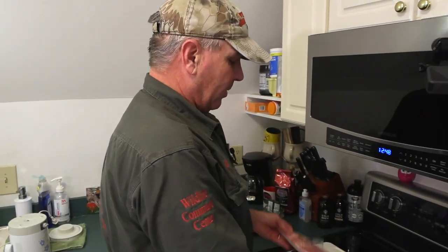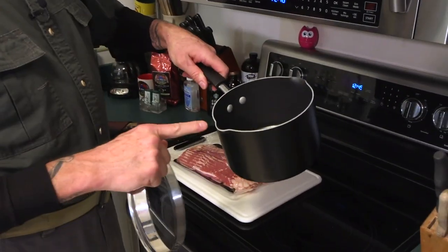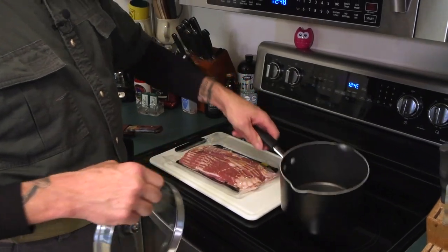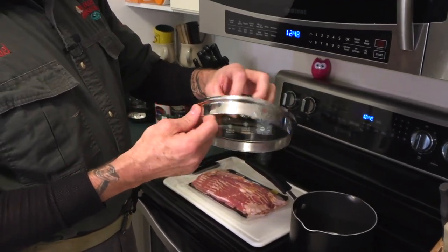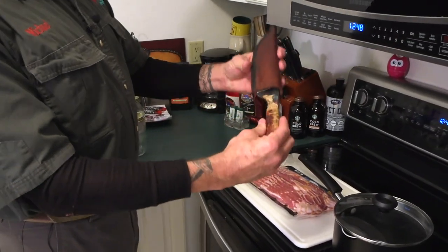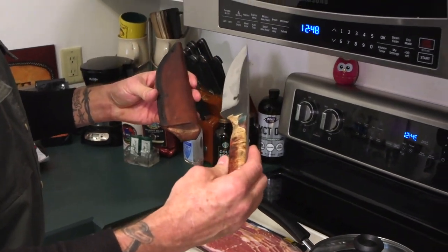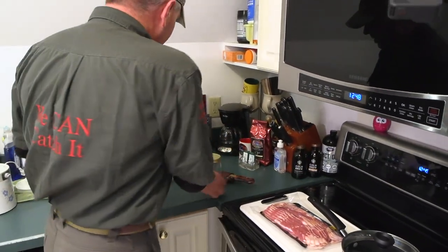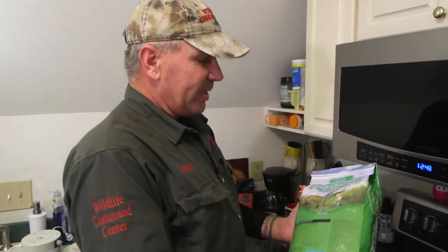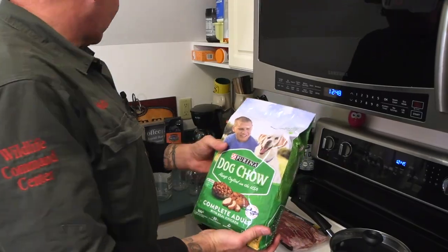First thing you need is bacon. The next thing you need is a good pot — I like pots that have a little pour spout on the side and a lid that's porous so the steam comes out and you won't get burned. You need a nice sharp knife to cut the bacon, a few jars of any size, and then really cheap dog food.